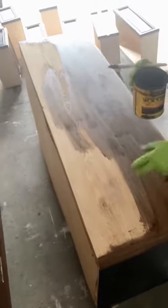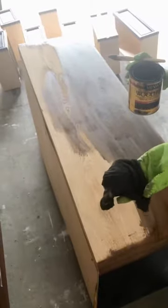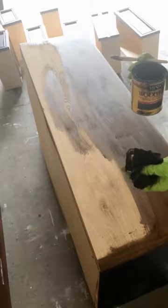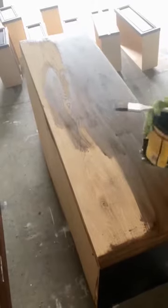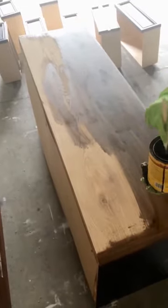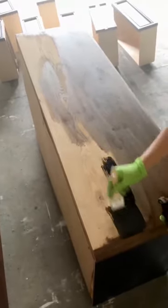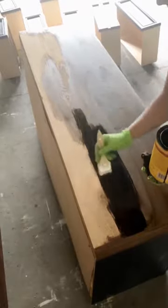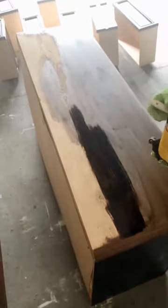I'm using a t-shirt — a cut up t-shirt — because they're lint free, so they're really great for wiping back stain. And a chip brush. So I just take my chip brush and wipe on my stain. It's going to look really, really dark at first, but that's okay.